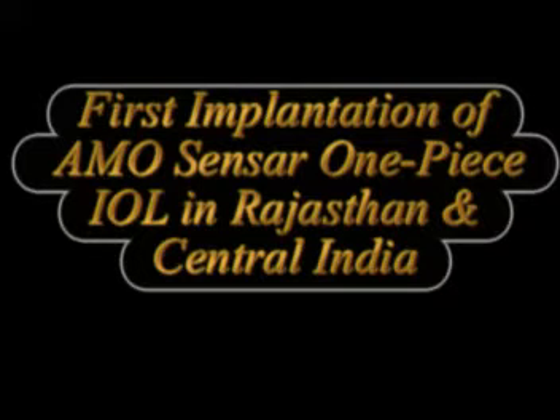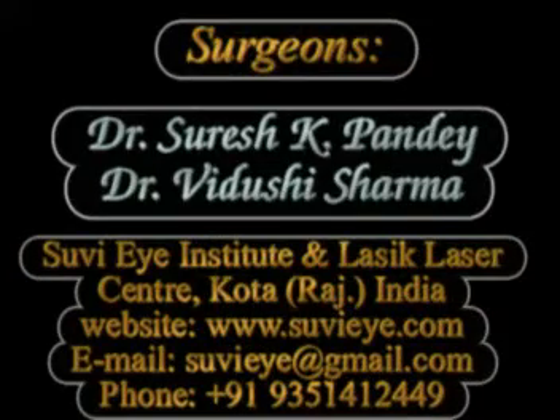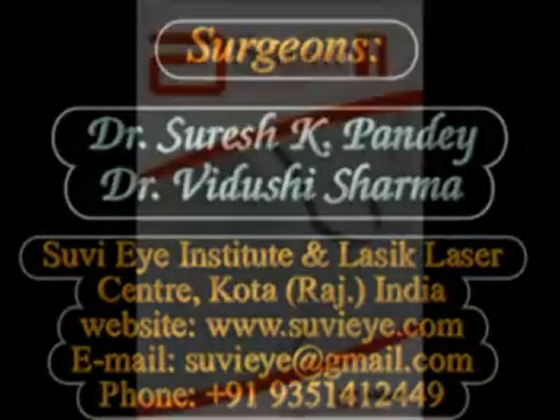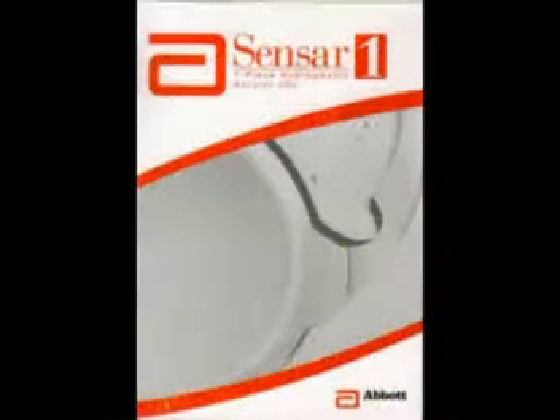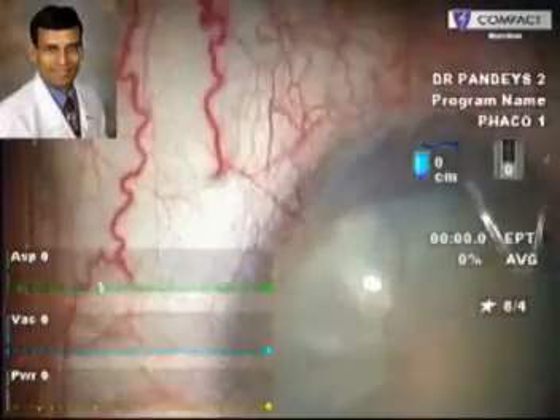Hi, I am Dr. Vidushi and in this video from Suvi Eye Hospital, Kota, Rajasthan, we show the first implantation of a SENSAR-1, that is a single-piece SENSAR-1 IOL manufactured by Abbott Medical Optics in Rajasthan. This is the case where we implanted the single-piece SENSAR-1 IOL.